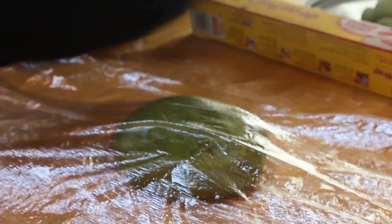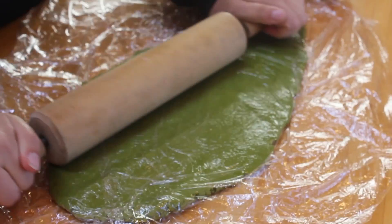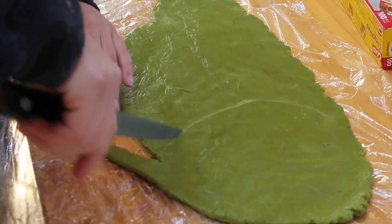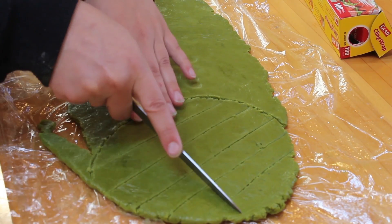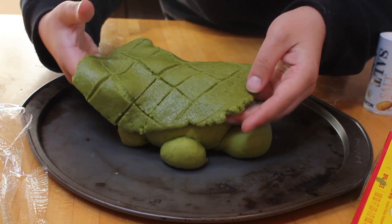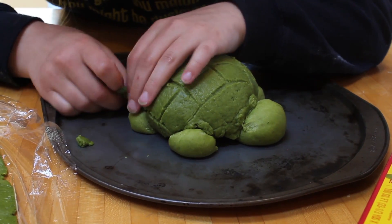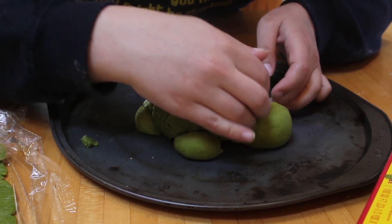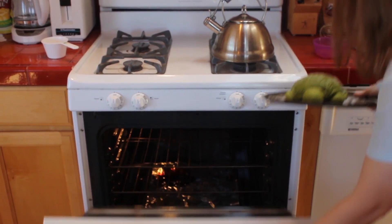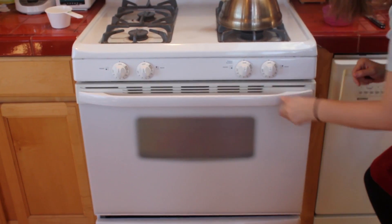Place the dough between two sheets of saran wrap and roll it out with a rolling pin. I'm trying to say something funny, but I just can't roll out a good pun. Cut a circle that's a little larger than your turtle's body. Cut diagonal lines for the cracks in the turtle's shell. Carefully place the turtle's shell onto the turtle's body, removing any extra pieces. Again, your turtle should not be this big — we just made it this way to be true to the show. Sprinkle away sugar for sparkles, then into the oven at 325 degrees Fahrenheit. Turtles will be done in 20 minutes.